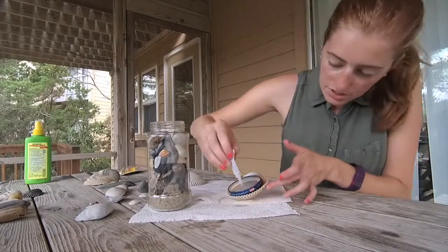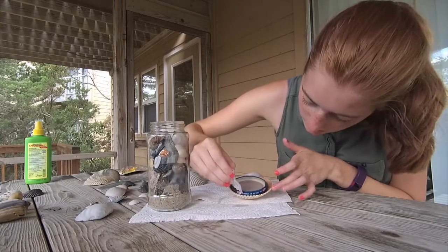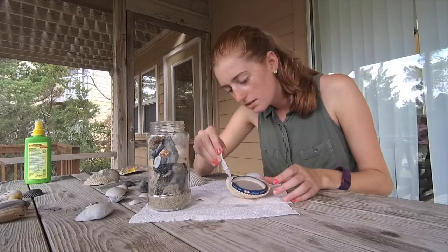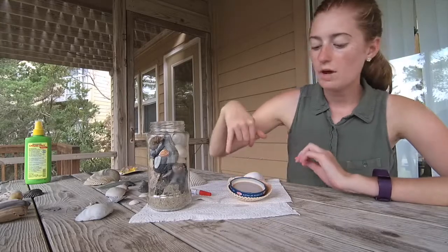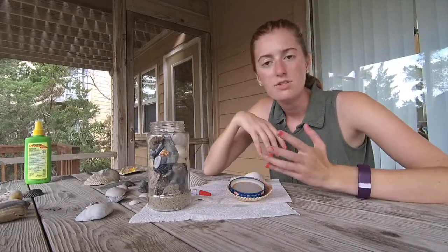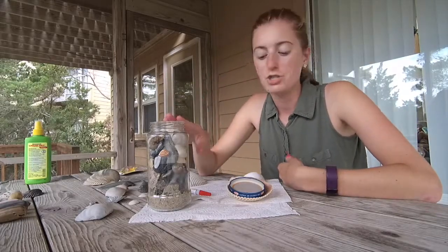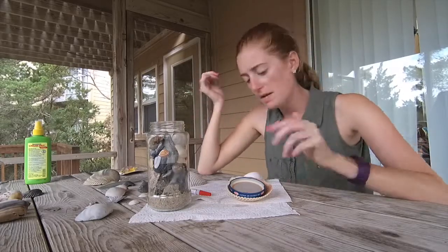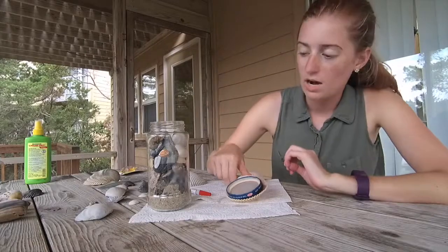Crazy glue — you can't touch anything. I had my two fingers touching it and I almost glued them together. That would be a great tutorial — you come thinking you're going to build a nice souvenir and instead we just glue our fingers together. While we wait for the glue to dry, these areas where the lid is sticking out — you can paint them white or a color that coordinates and blends in so it's not as noticeable. I think it's kind of cute as is, but I might paint the lid a little once I'm home where paint isn't overpriced.